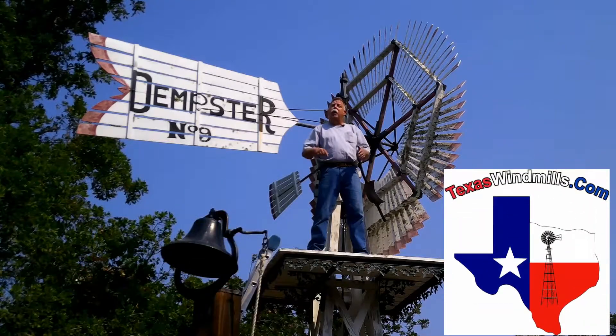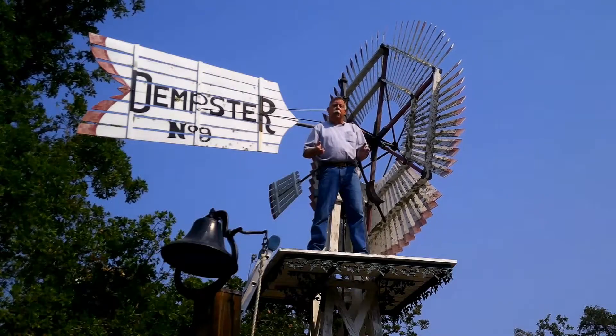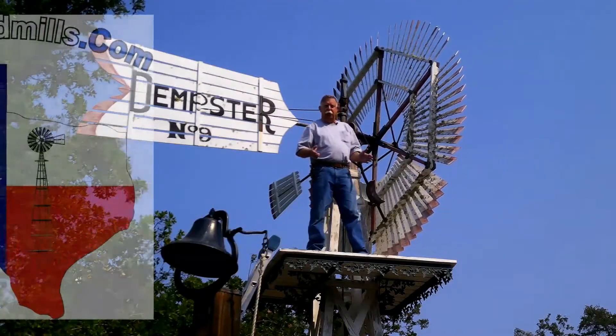So subscribe below. That way you'll know every time that we load up a windmill video for you to see. And I need to get off this tower — this wind is starting to really blow.